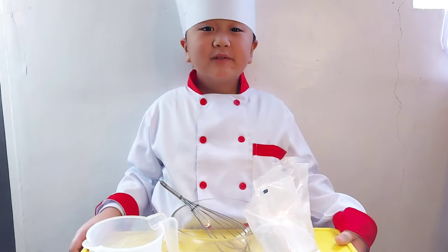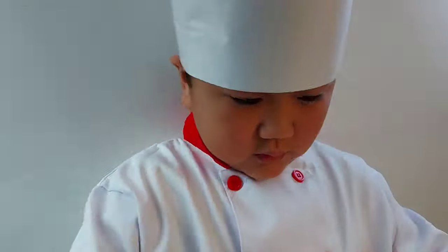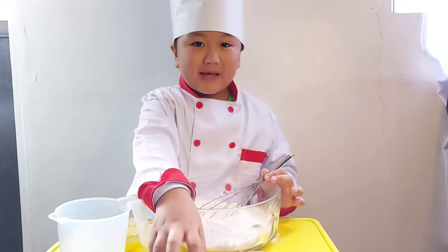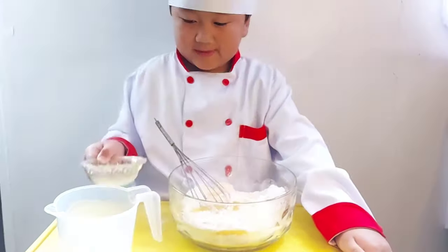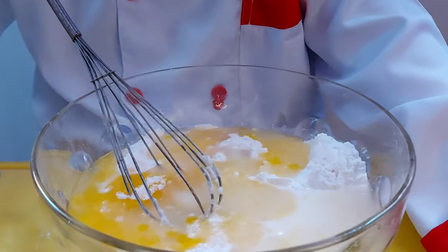Let's combine all the ingredients. For the flour, the mixing bowl, the sugar, next eggs, this butter, then water, and mix it well.